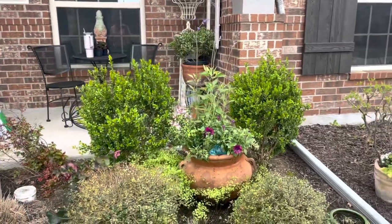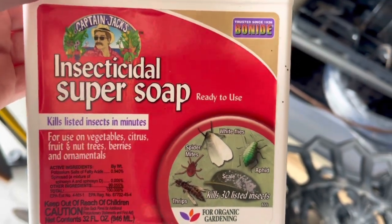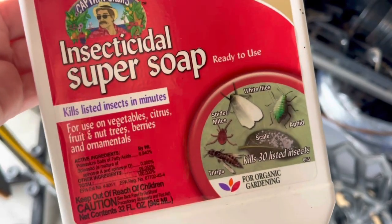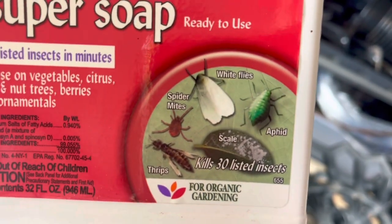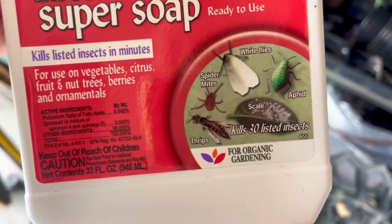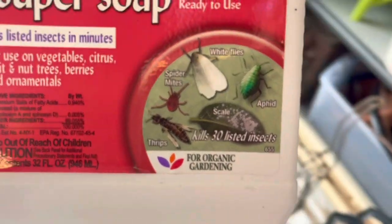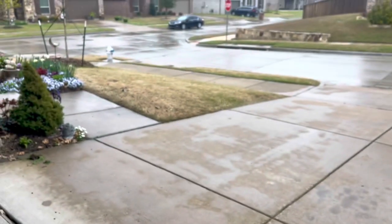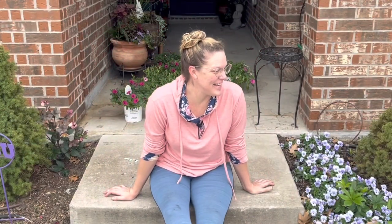For aphid treatment I'm going to use Captain Jack's Insecticidal Super Soap, which I get from Home Depot. I bounce around to several different things but this is easy — pre-mixed and ready to go. I wasn't expecting aphids this early so I didn't have my other stuff mixed up. I'm not going to spray it right now since we're getting a lot of rain and it would just wash off — I'll apply it after the rain stops.